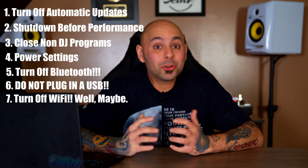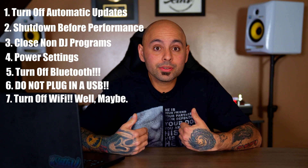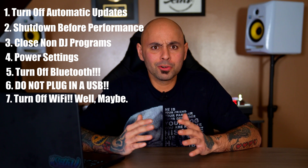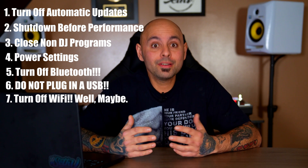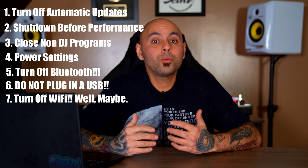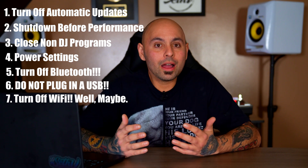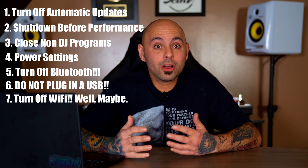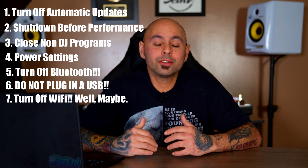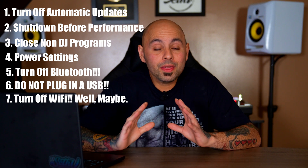The next don't is don't turn on your Wi-Fi. This one's tough because some DJs do use streaming services, and they are handy — especially if somebody requests a song you don't have. However, Wi-Fi is known to cause latency issues with your DJ software. Most optimization guides for DJ software tell you to turn it off. But since we're in the world of streaming services, if you use them you're going to need Wi-Fi, so this one is really up to you.